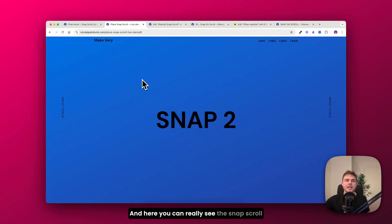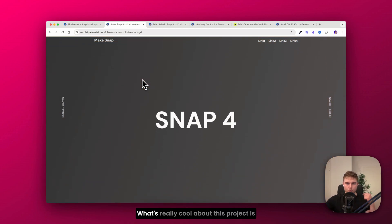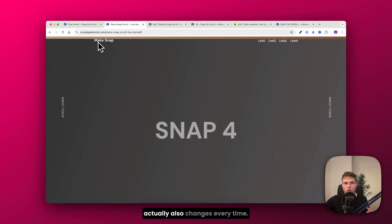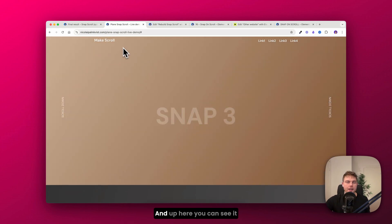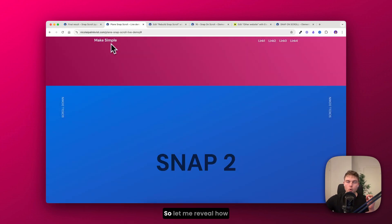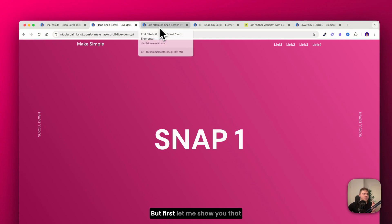Here you can really see the snap scroll effect and the smooth transition every time. What's really cool about this project is that the wording in the logo actually changes every time, and the color up here also changes. So let me reveal how to achieve this inside Elementor.